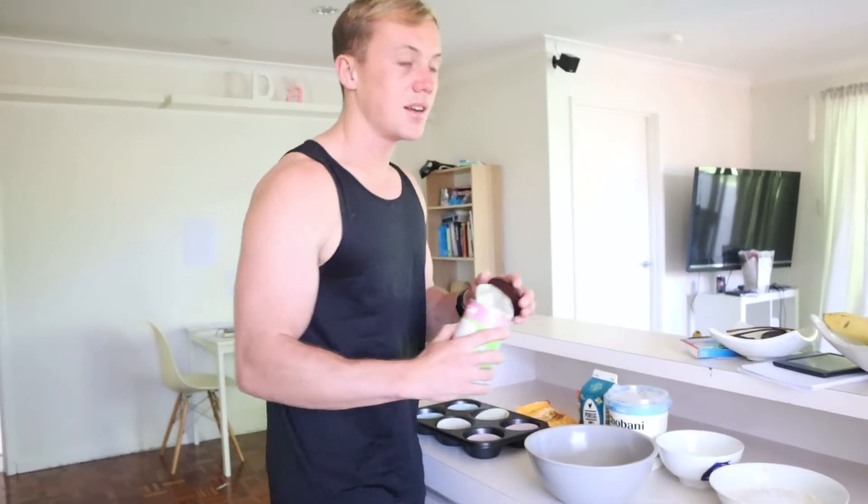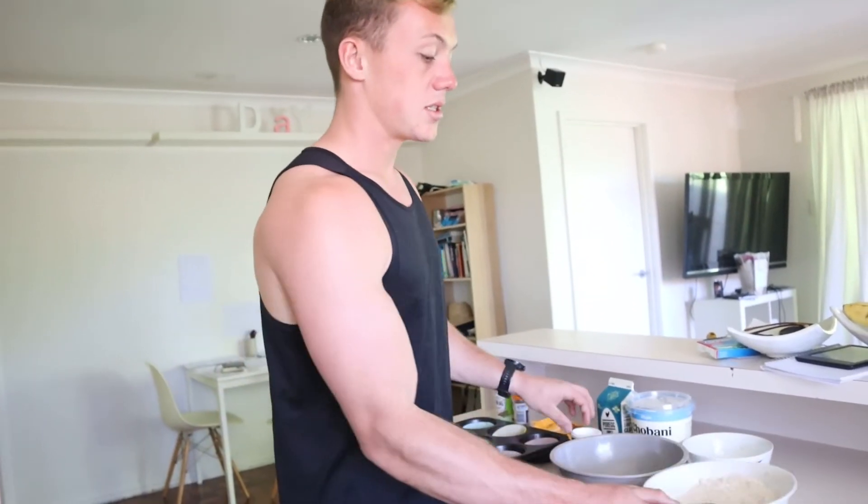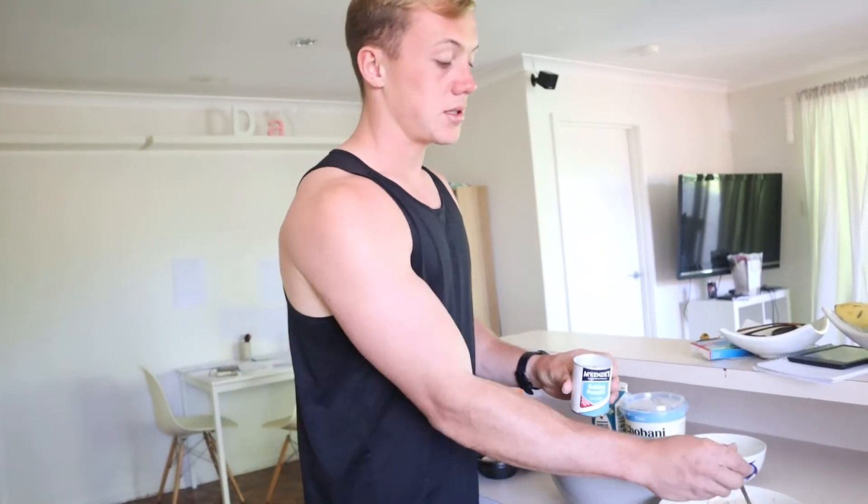The protein yoghurt helps to make them fluffy. First, get all your dry ingredients - oat flour (I just blended up oats because it's easier to find and cheaper), about 2 tablespoons of sweetener, and a bit of cinnamon, just to give it a bit more flavour. You'll also need protein yoghurt, egg whites, chocolate chips or any toppings you want. Mix the dry ingredients together, and add a little bit of baking powder to allow them to rise. Don't worry too much about measuring exactly - just a rough amount will do.